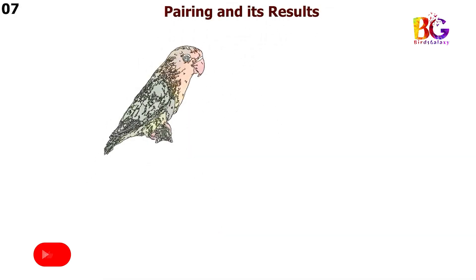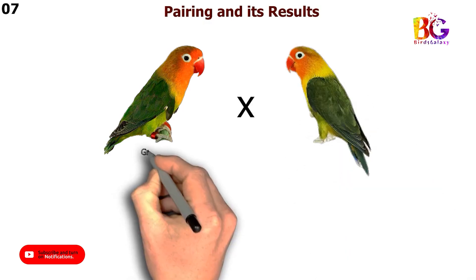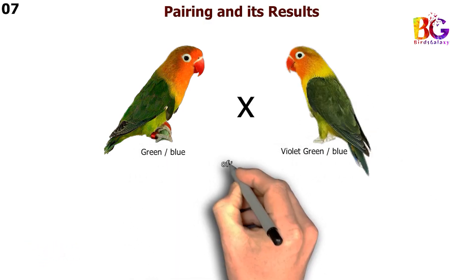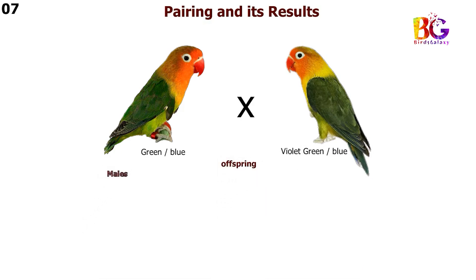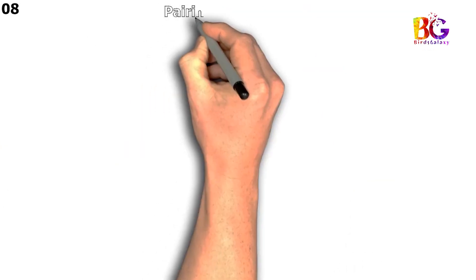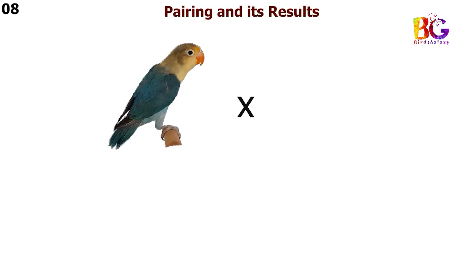In the seventh pairing we are taking green split blue with violet green split blue Fisher. In the eighth pairing we are taking green with par blue Fisher.